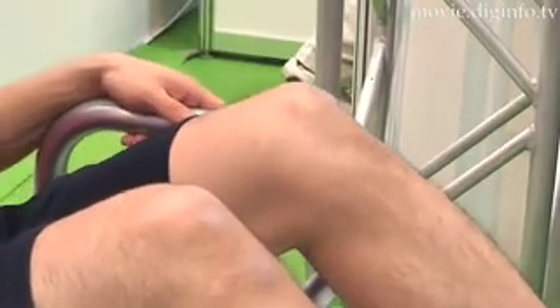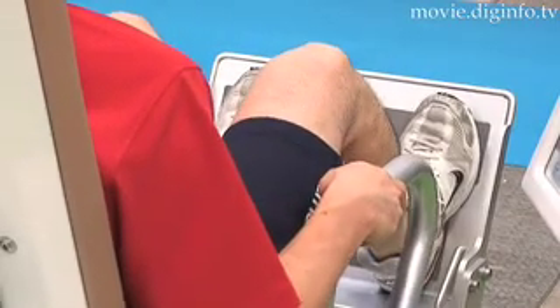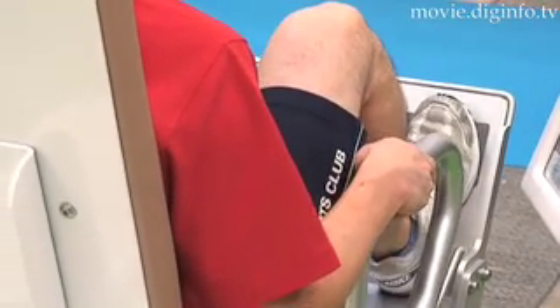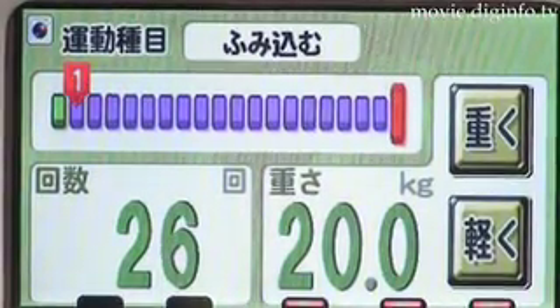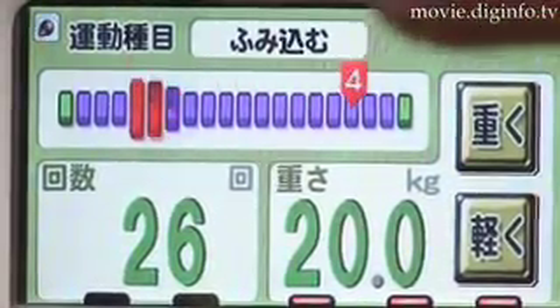This exercise machine features a load weight that ranges from 0 to 81 kilograms. You can use the electric lift panel to lift each of your feet to your comfort level.